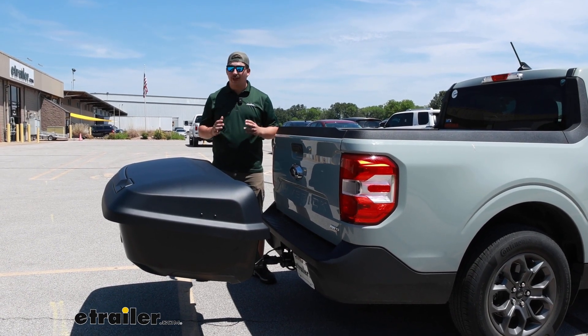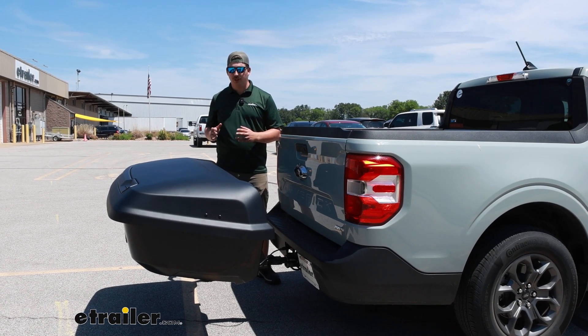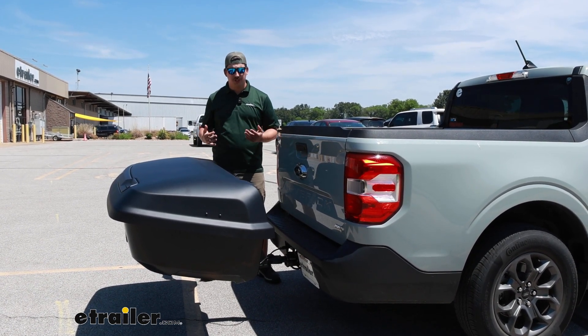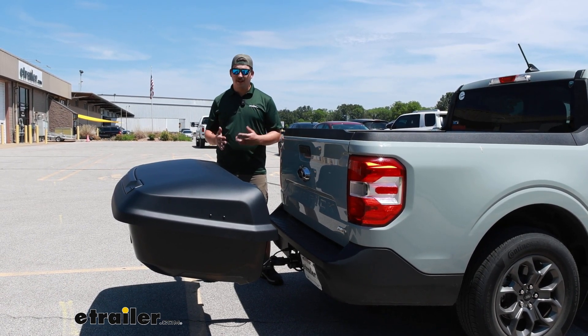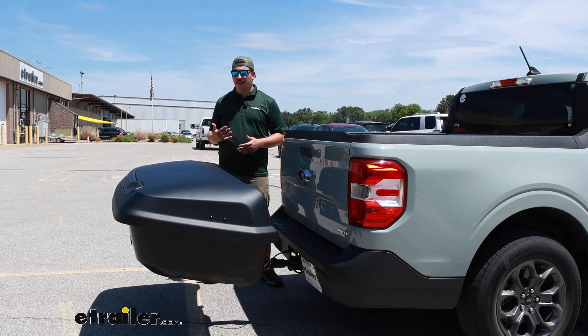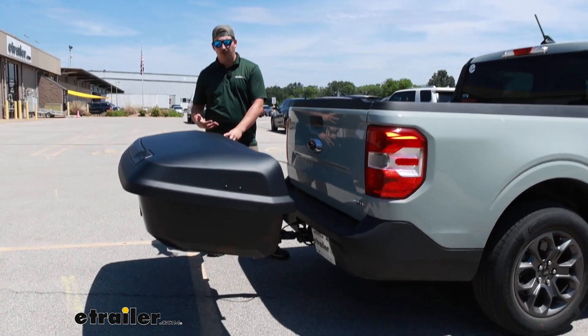This is going to be a hitch-mounted carrier, and if you're familiar with rooftop boxes, this may look pretty similar. The construction is going to be a hard shell plastic, much similar to a rooftop box, but the benefit of this is that it's going to be easier to reach by installing it in the hitch, and you're going to get the same benefits of that roof storage where it's enclosed from the elements and lockable.